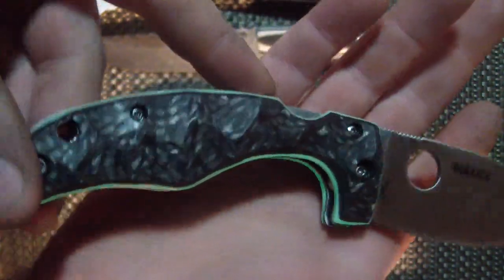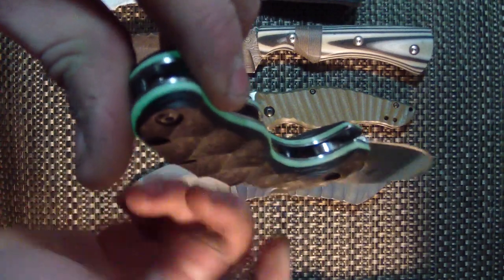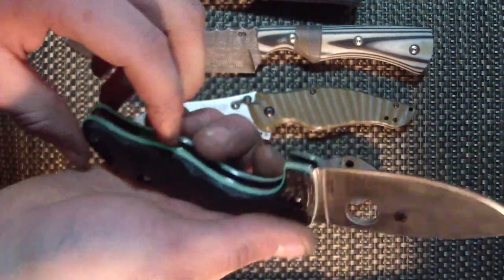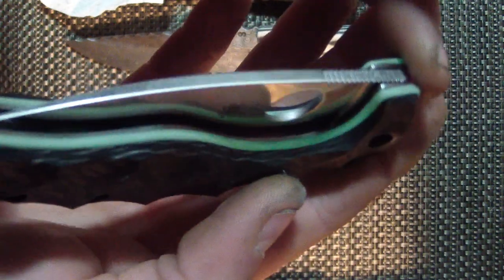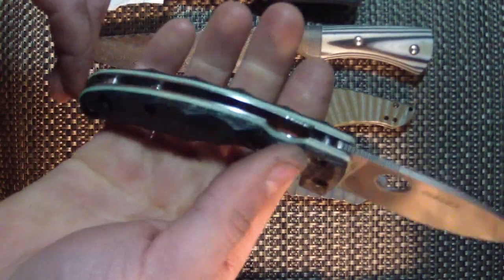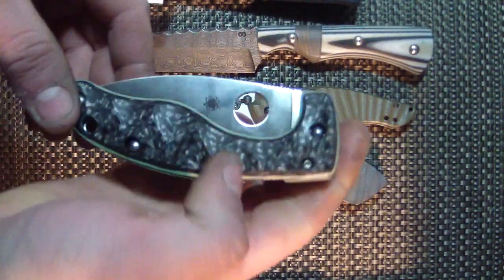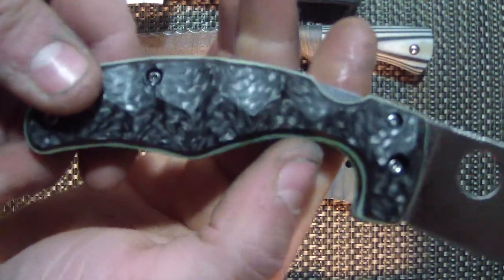Not only does the glow job look awesome, but the carbon fiber large Anzo pattern is just absolutely gorgeous on here — just looks so perfect. It's kind of got those shadowed scales — that's what John Wayne was telling me it was called. We got some of the liner showing but I didn't anodize the liner. It's a moon glow, and it looks awesome. Even without glowing it just looks really cool. This is definitely my favorite Junior and one of my favorite carbon fiber jobs I've ever done.